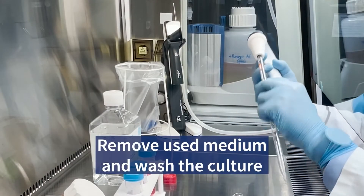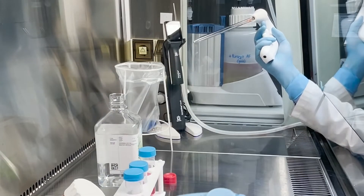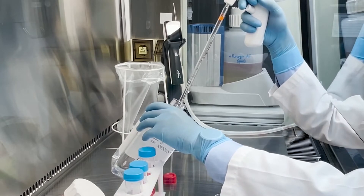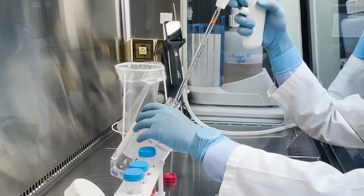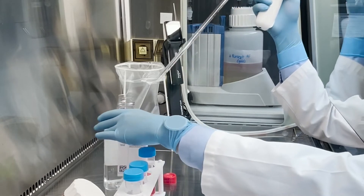As Becca mentioned, I'm the life science specialist here at Brandtech, and I have over 15 years of cell culture experience, which is one of the primary applications for the AccuJet S. This video will demonstrate the uses of the AccuJet S to perform the common procedure of splitting, also known as passaging cells.